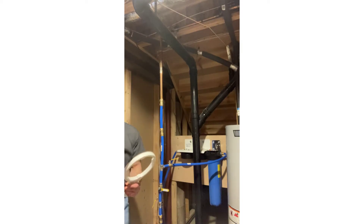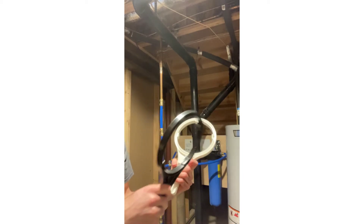These systems come with filter wrenches, so it's a good idea to hang these up near the filters.